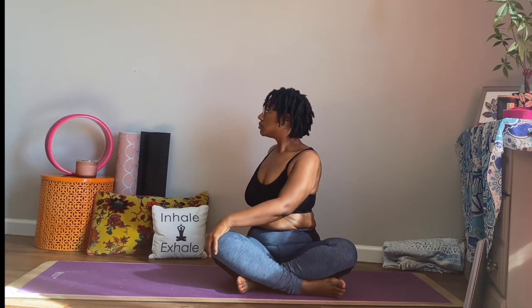From here, we're going to take our right hand and place it back behind us on the mat. Our left hand comes on the outside of our right thigh. We're going to twist to the right, leading with the chest. Make sure the chin is nice and open, our chest is nice and open here and exposed. And just begin to breathe, inhaling through the nose, exhaling out through the mouth or a natural breath.